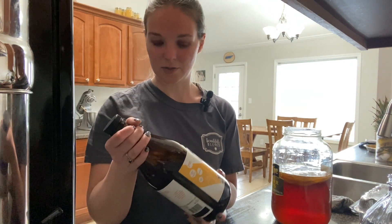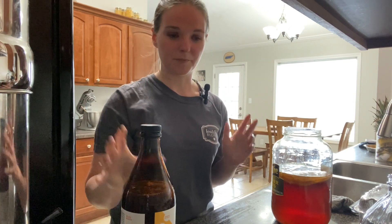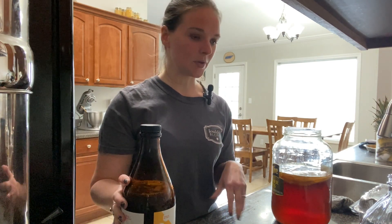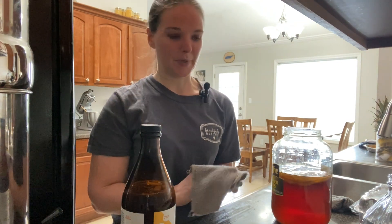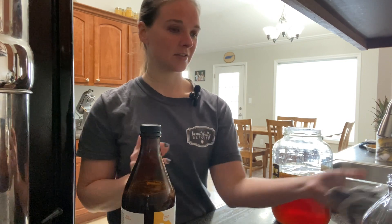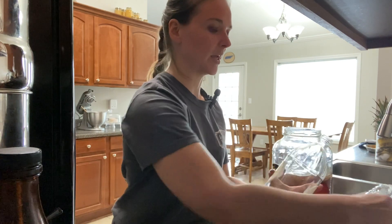Two of my kids like to eat the fruit in this kombucha. So you can add the fruit to your compost, or if you like to eat it, then you can eat that as well. That's pretty much the gist of kombucha — it's very simple and very basic to make.